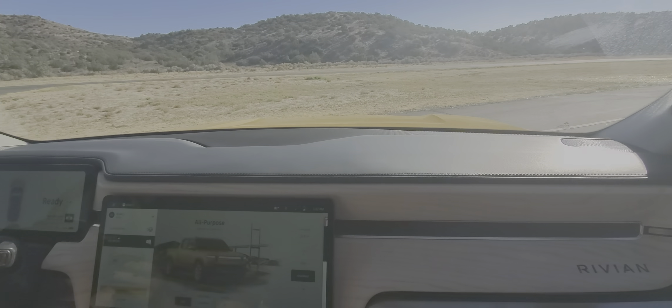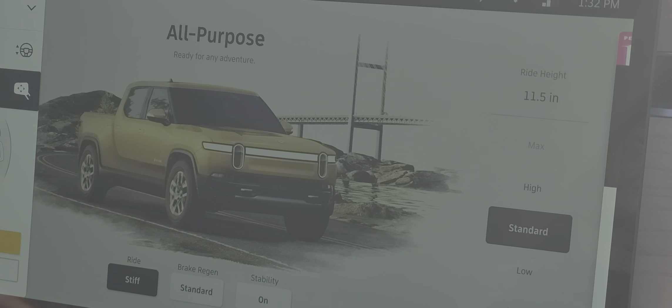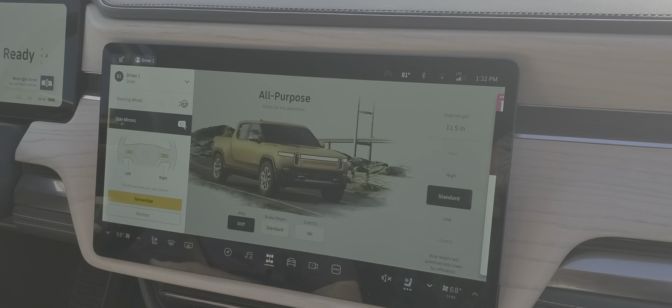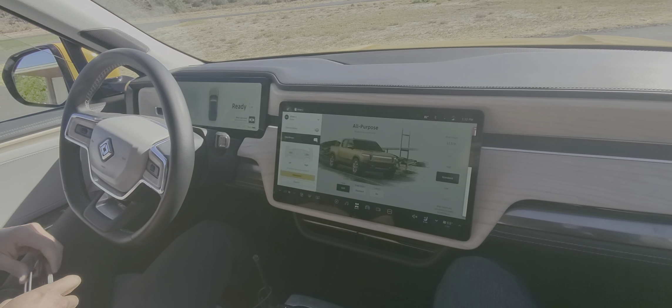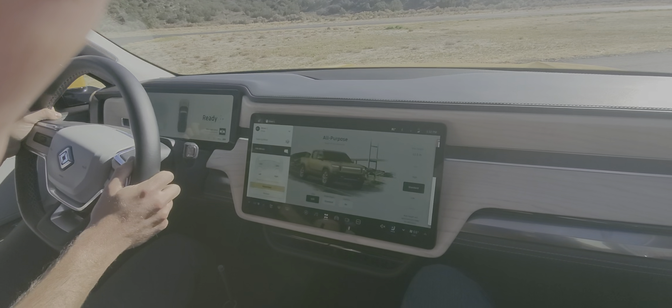This is cool. So what do you think so far? I can't wait. What configuration did you pick out? It's the blue, there in the Adventure. Oh, wonderful.